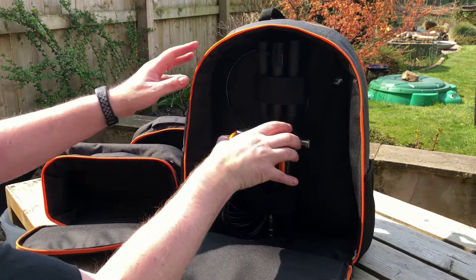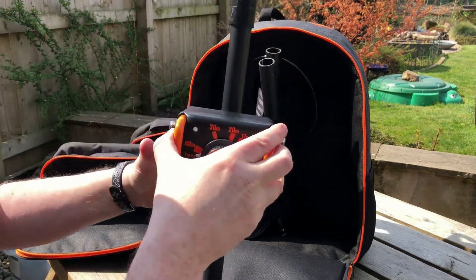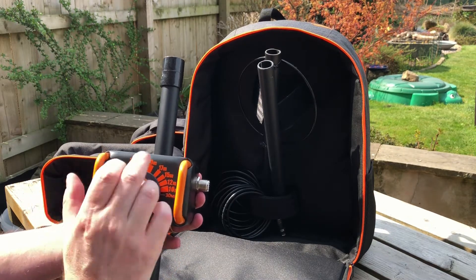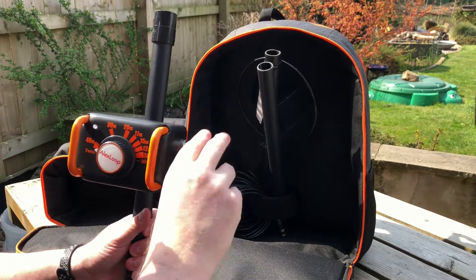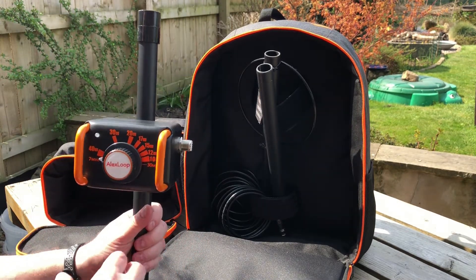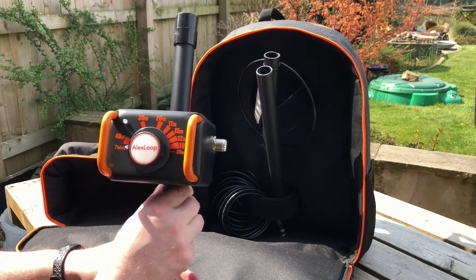We've got the Alex Loop unit itself, which is velcroed in here. That's the tuning unit, and it has the SWR indicator on there that you use to minimize the SWR — a nice feature of the Alex Loops. You can buy that unit separately to clip onto existing magnetic loops of any make. I like the design; it was inspired by a QRP transceiver he made earlier, which gives it the orange and black look.